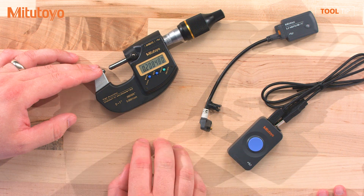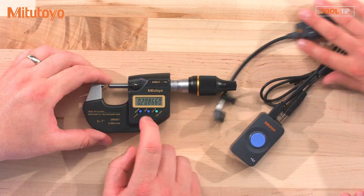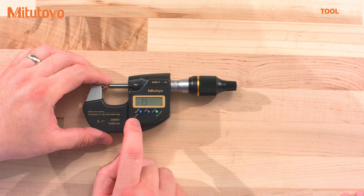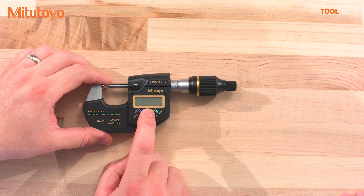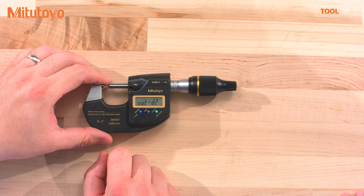Now of course, to work it has to be set to D2 mode. I'm going to go ahead and show you how to do that. First, you're going to press the mode button. Now I can change the settings of the gauge. I need to toggle to the output mode, then I'm going to press set. Now I can press mode again to switch between D1 and D2. So now I'm in D2 mode.